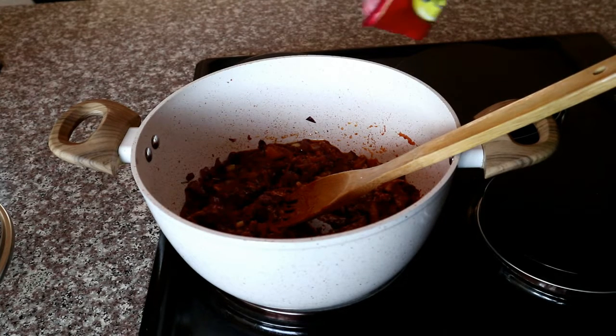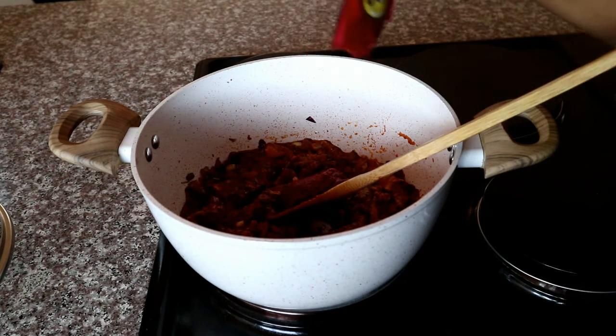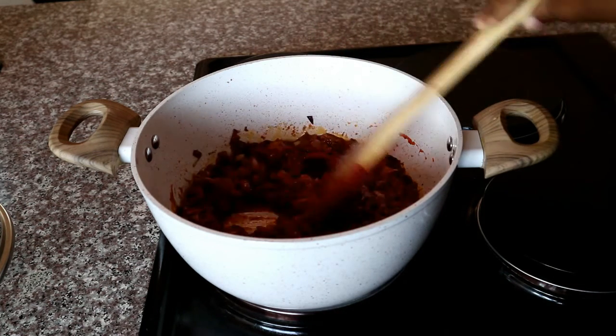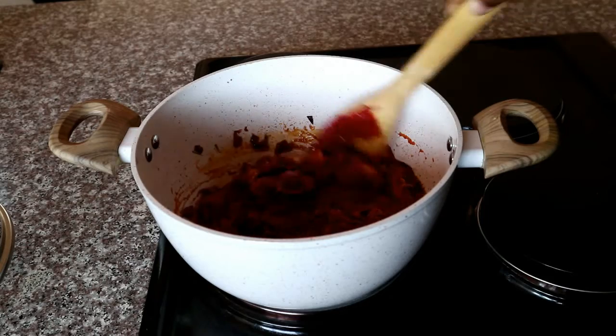Now I'm going to start preparing the base of my sauce. I'm starting off with some tomato paste, adding it in and giving it a quick mix just to evenly distribute it.